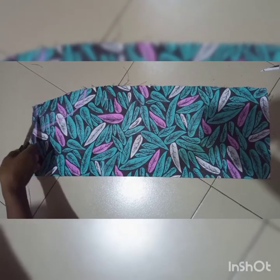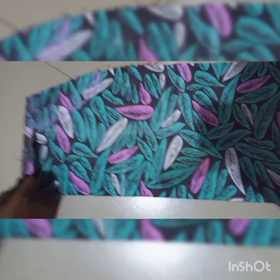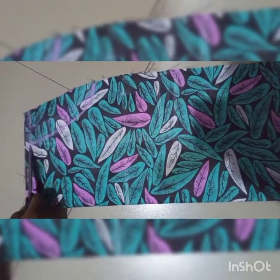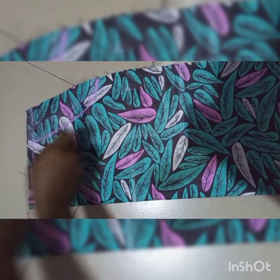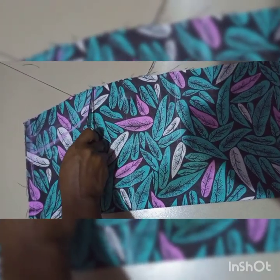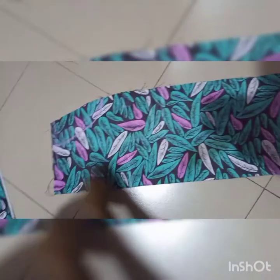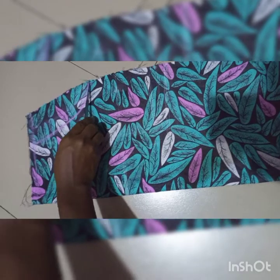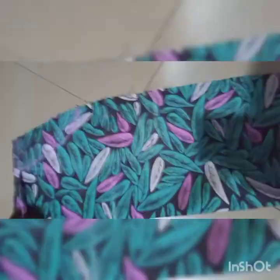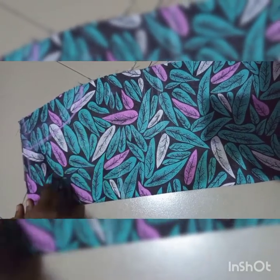From here to here is my skirt seam allowance and from here to here is one and a half inches, so total from here to this place is three inches. From up here to this place I use six and a half inches because I'm going to remove half an inch here to join to my upper parts. So from here to here is six and a half inches, and I curve it this way. That is what you need to do on the basic skirt.